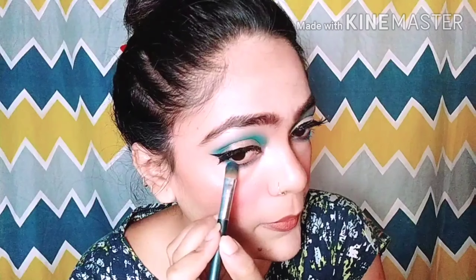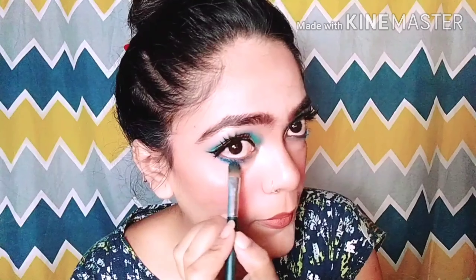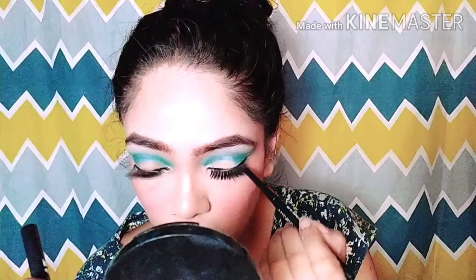Now I applied the blue on my crease. I apply it on the lower lash line as well. You can apply it on the inner corner too — I will apply it on the inner corner. It looks very good. I used a blue color — I have never used a blue color before. I applied it properly and it looks so beautiful, very nice.